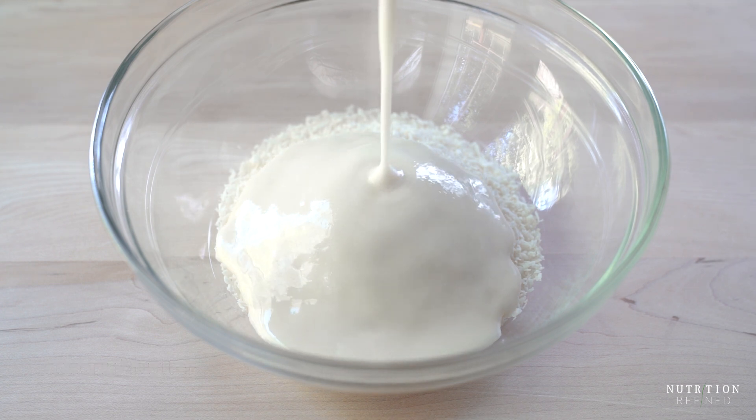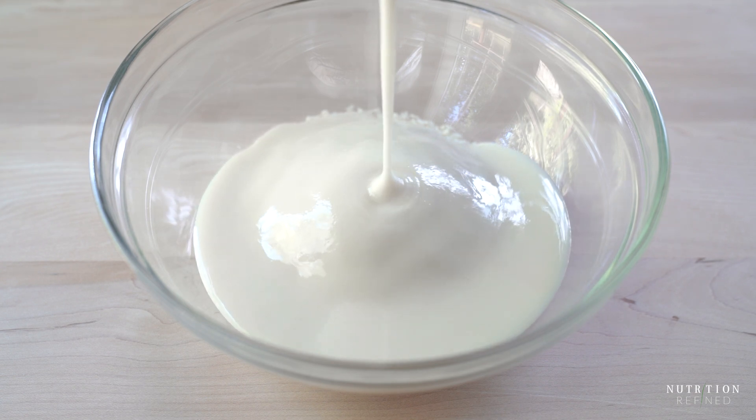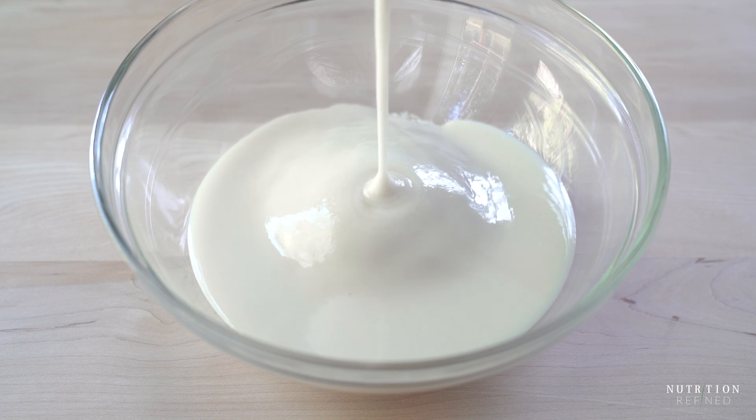You can use store-bought coconut butter as well, it doesn't matter. Just make sure you warm it up a little before adding it to the coconut so it has a liquid consistency.